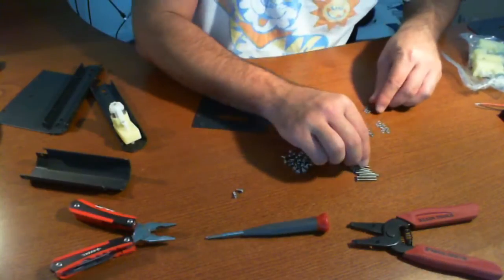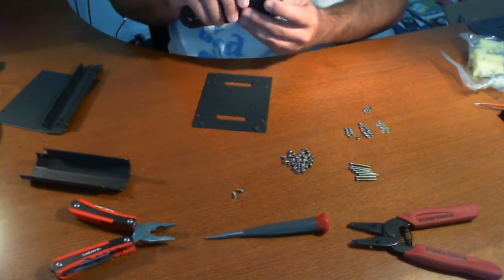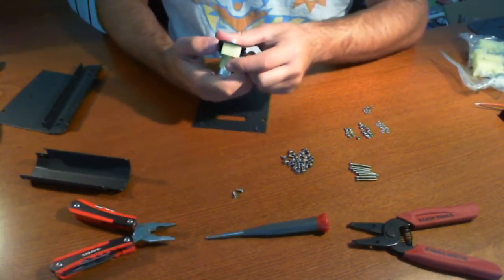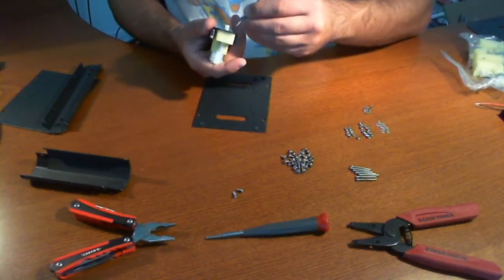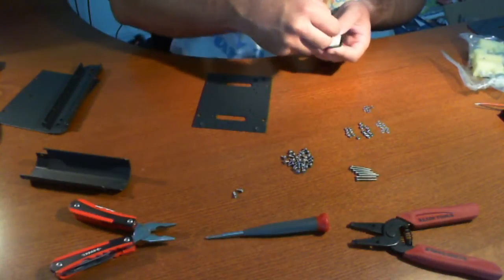Let me just take a quick assessment here — what's going to be the easiest way to put this together. I think what I should do is go ahead and mount these motors on now, considering that there's going to be a tough angle to get those in later. So I'm going to go ahead and start doing that.